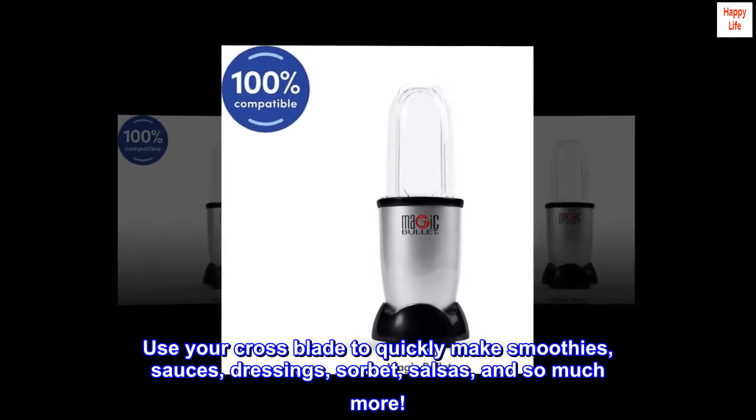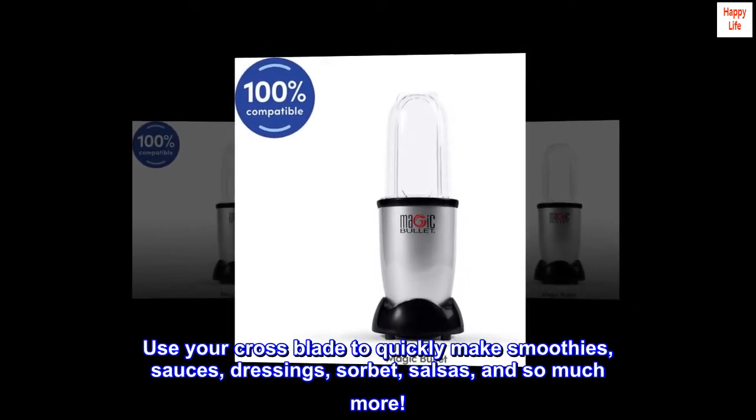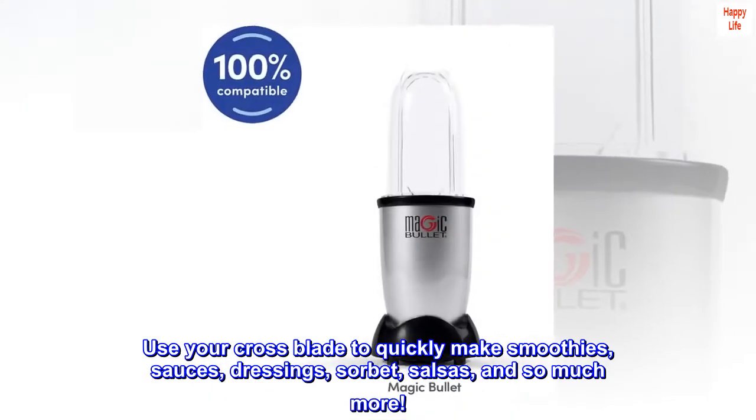Use your cross blade to quickly make smoothies, sauces, dressings, sorbet, salsas, and so much more.